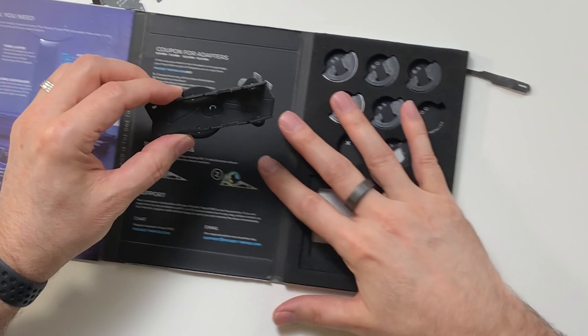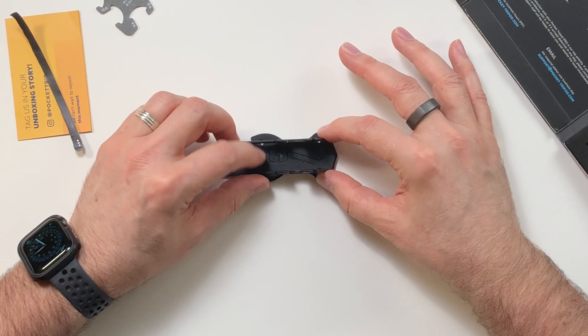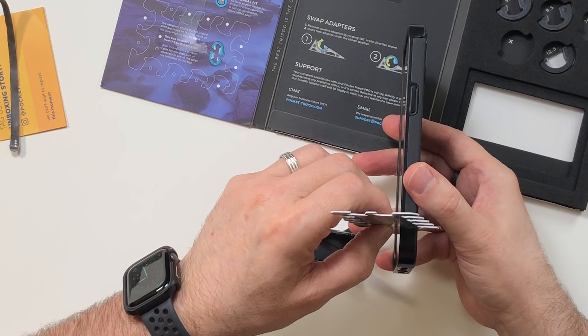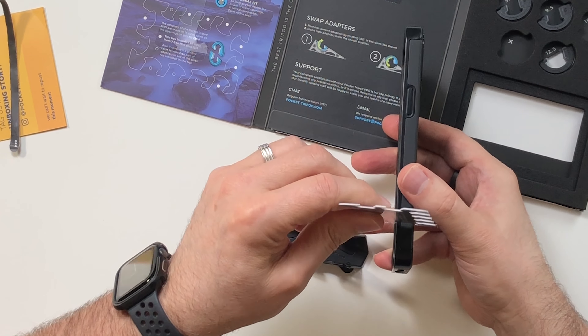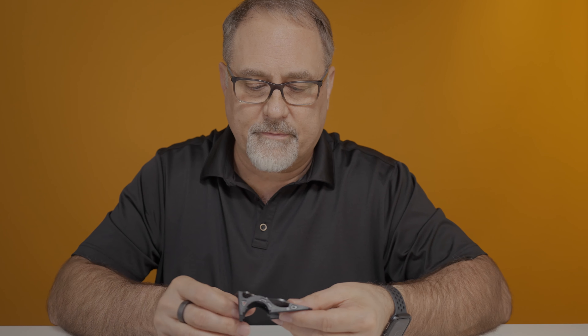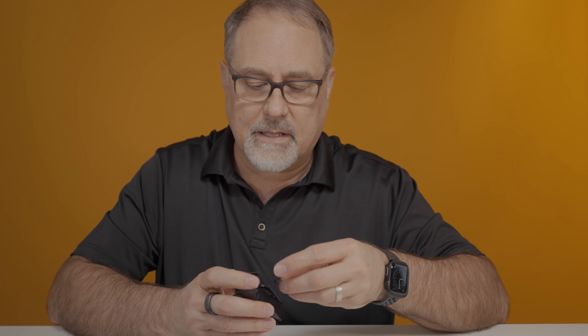So the idea here is that this can sit on a surface and these appear to rotate. I need to use this gauge to determine the thickness — and based on that, I think I need a 12 or possibly a 12.5. They just twist right out. I'm going to put the 12.5 adapter in here, like so.